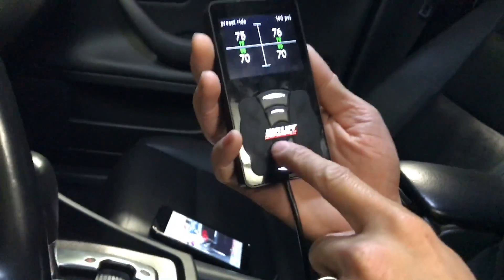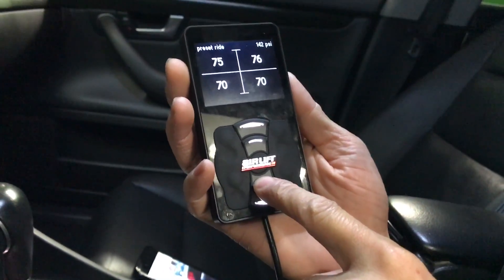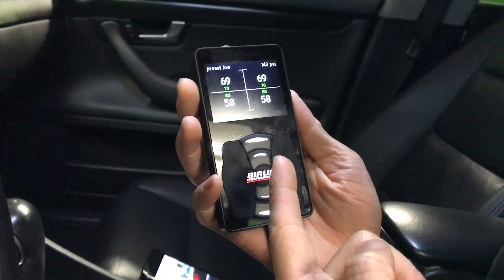In this case, let's say we go to the second lowest preset, which would be 70, 70 on the front and 55, 55 on the rear. We'll go ahead and tap it twice — it brings it down. You can see how quick it gets down there.